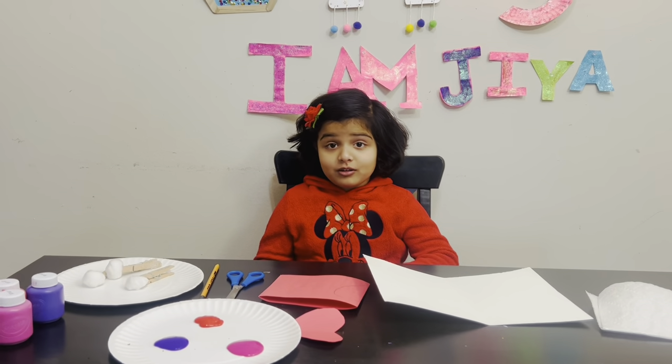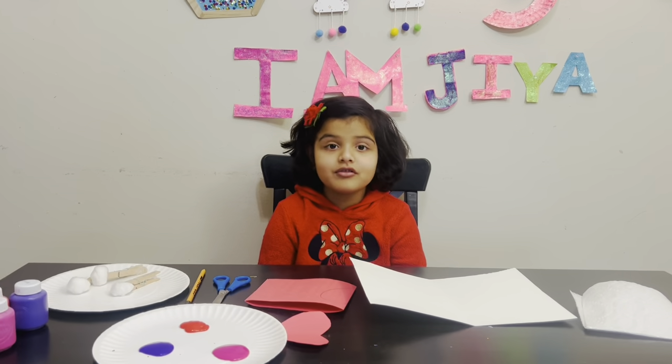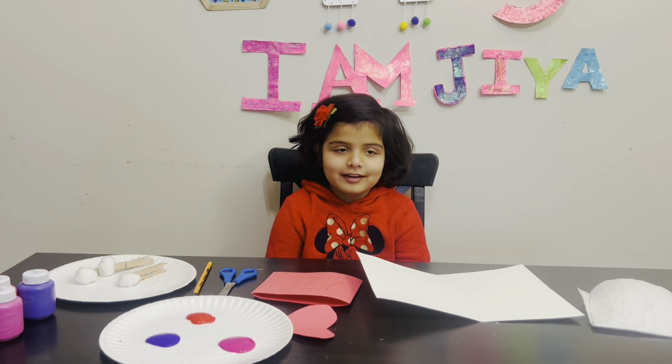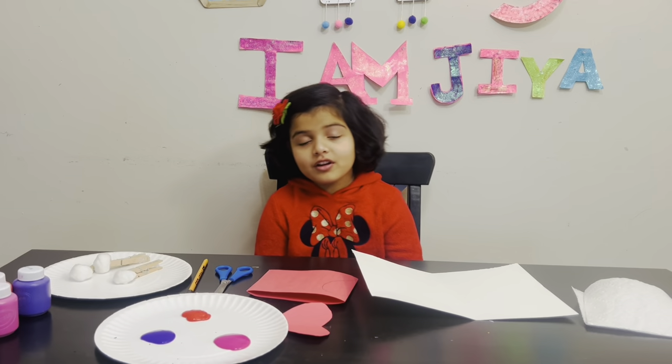Hi, my name is Jaya. Welcome to Jaya's Little World. I'm going to show you how to make a Valentine wedding card for your loved ones.